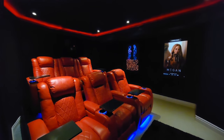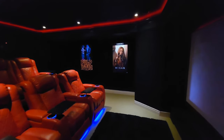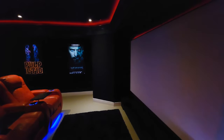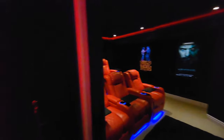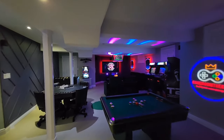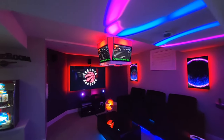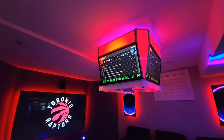Welcome back to Game Room Theater guys. This video is actually highly anticipated from a lot of my followers on Instagram and TikTok. They've been waiting for these updates, and the updates are on the other side of the room — so let's get right over there, and here it is guys.